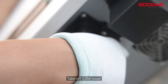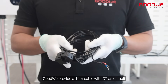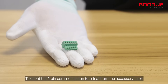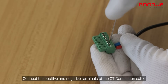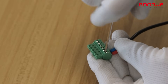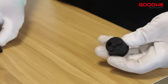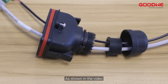Take off the COM cover. GoodWe provides a 10 meter cable with CT as default. These are the positive and negative poles of the CT cable. Take out the six-pin communication terminal from the accessory pack and connect the positive and negative terminals of the CT connection cable to the communication terminals. Unscrew the bottom of the COM cover and remove the waterproof plug. Install the BMS connection cable and the CT connection cable into the COM cover as shown in the video.